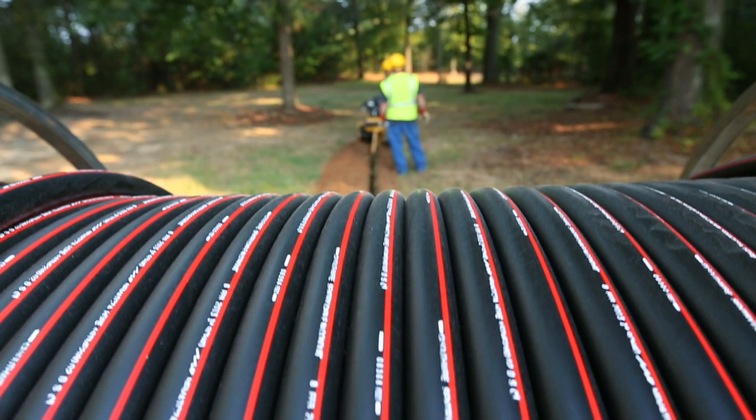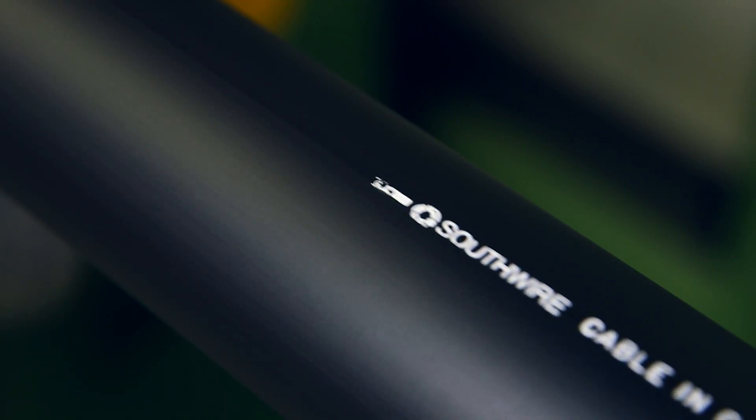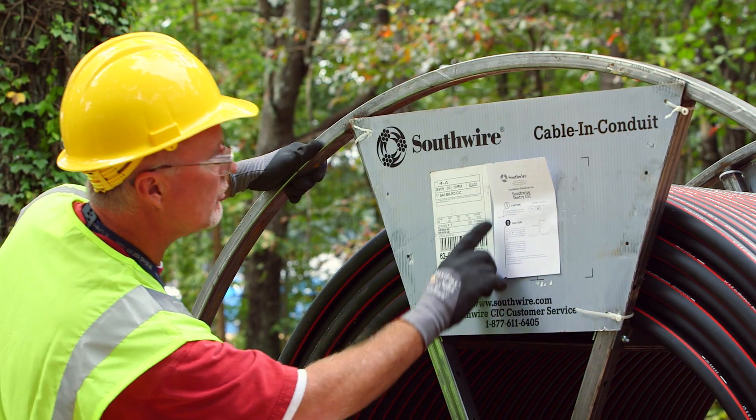Southwire Simple Cable and Conduit is a new approach to a proven product. Unlike other cable and conduit products, Simple Cable and Conduit components are manufactured and assembled simultaneously, protecting the cable from damage. Southwire stocks more than 200 different constructions of Simple Cable and Conduit, so customers can order what they need when they need it.